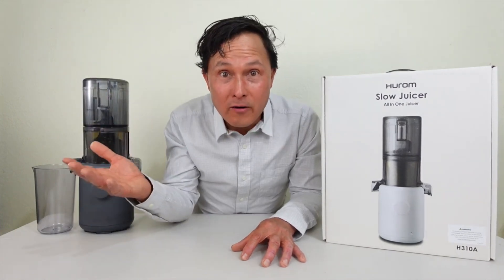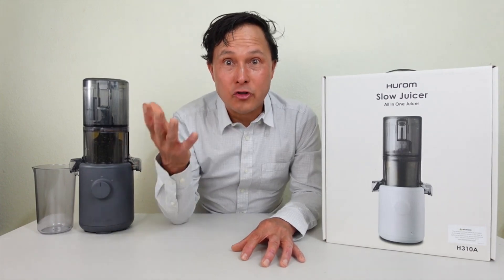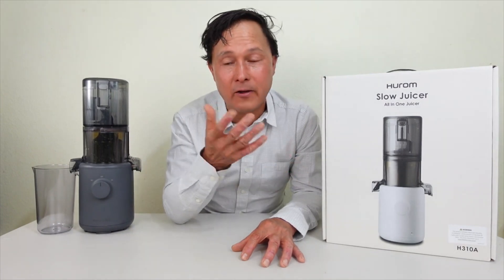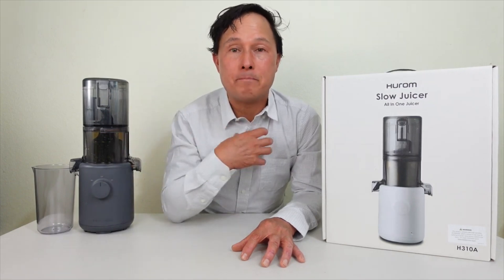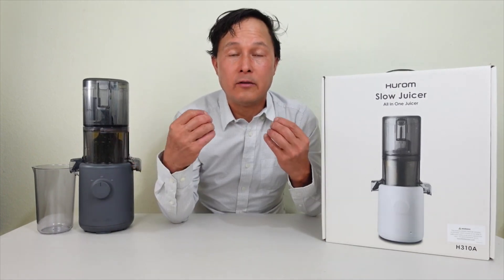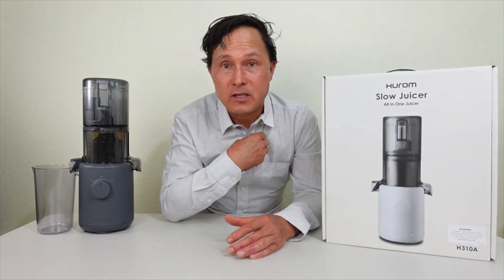That's why this channel is dedicated to testing juicers and kitchen appliances that allow you to eat more fruits and vegetables. I encourage you to watch my other videos before making your purchase. My goal is to show you the honest truth about how juicers work so you can make an educated choice. The H310A marketing department is doing things I personally wouldn't do and don't agree with.